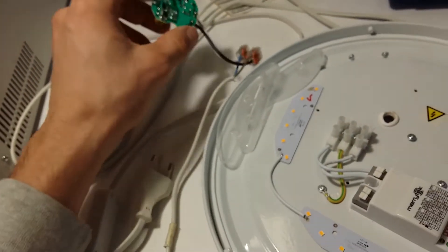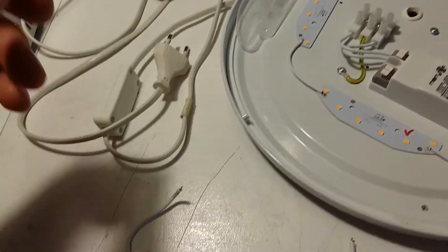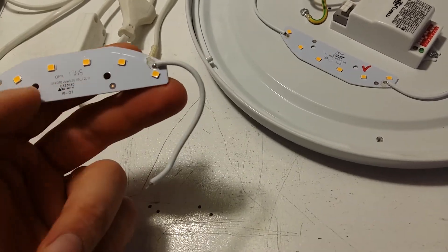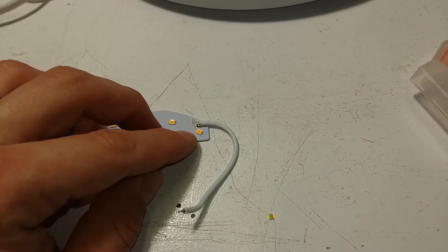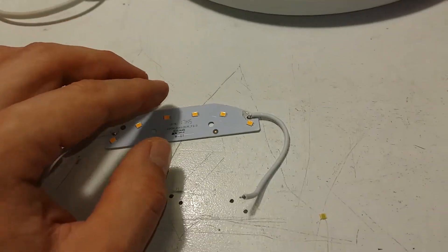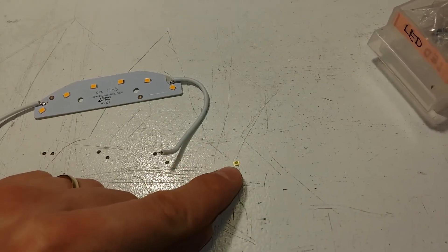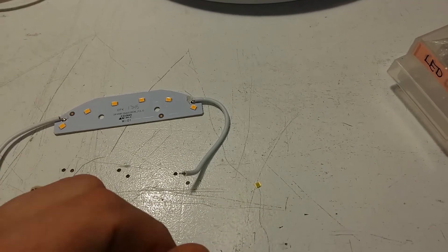I was hoping the power supply was broken because that would be exciting to repair, but it's just one LED. They're all connected in series, so if one fails, nothing works. One option would be to simply shunt it — desolder it and replace it with a jumper — because this power supply has current feedback so it should be self-adjusting. But I do have a white SMD LED in my LED collection, so I might as well just replace it.